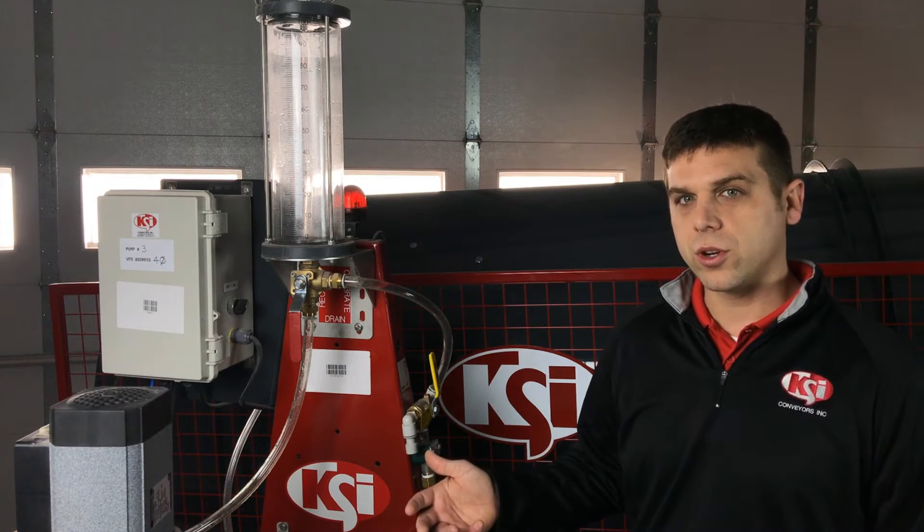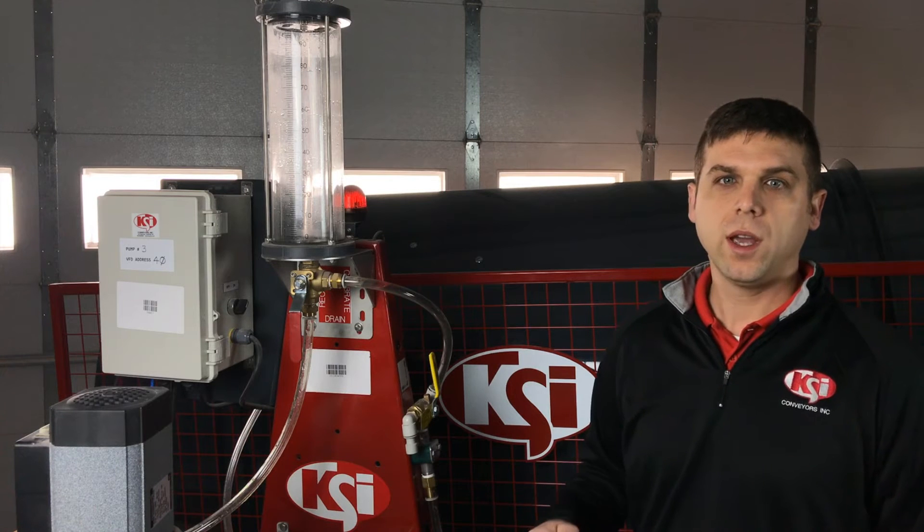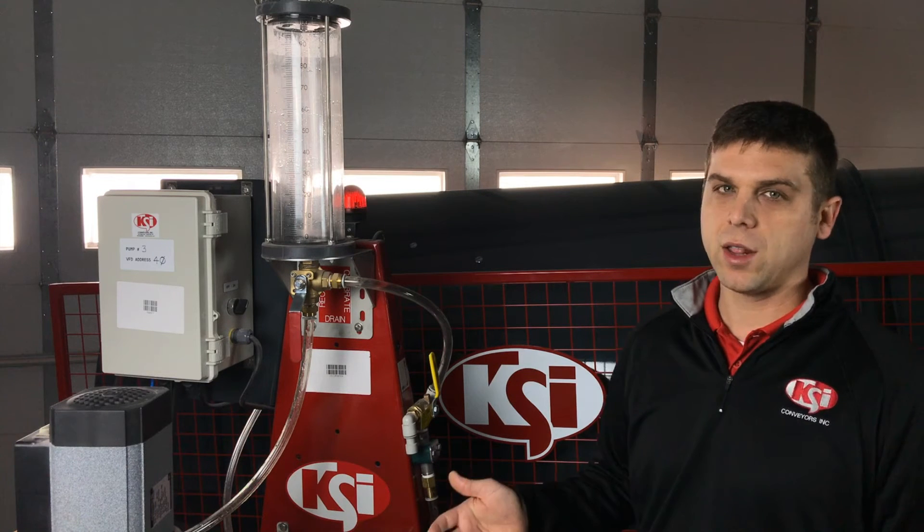When we use a flow meter with our system, we want to make sure that we are calibrating our pumps at least once a day, and we want the calibration process to run for about three minutes.